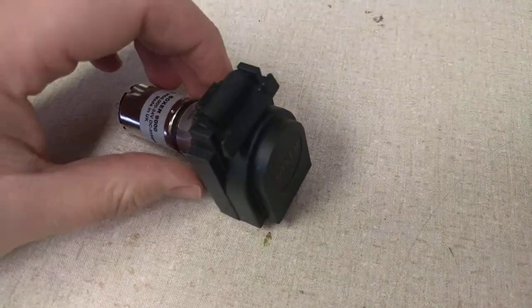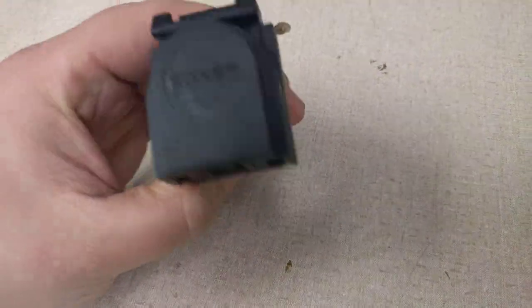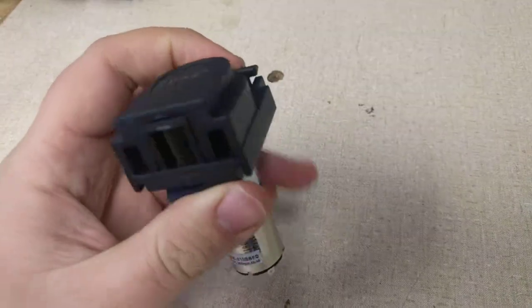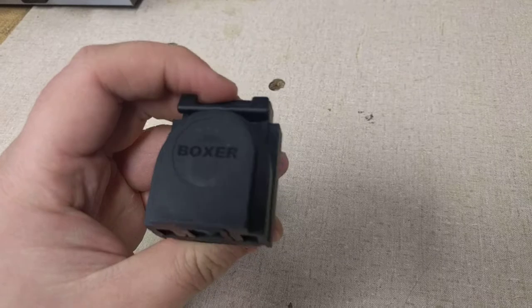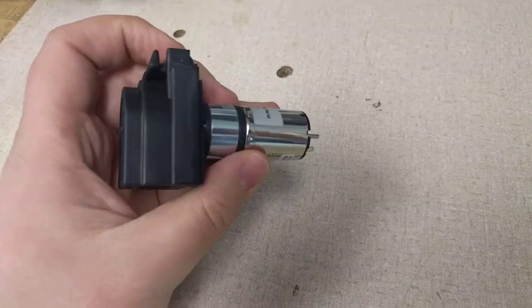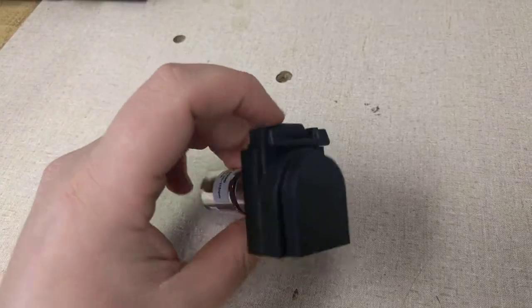Today we're looking at the Boxer 9000. This is a product that's sold by Clark Solutions in North America. Tube sizes are European tube sizes: 1mm ID, 2mm ID, and 3mm ID.